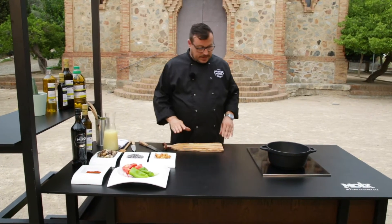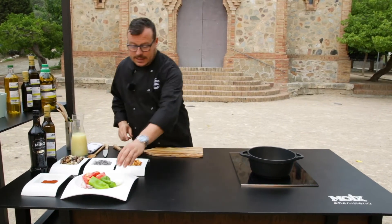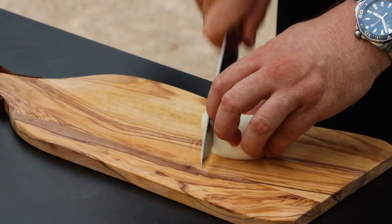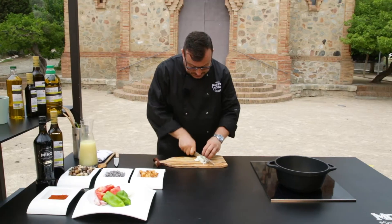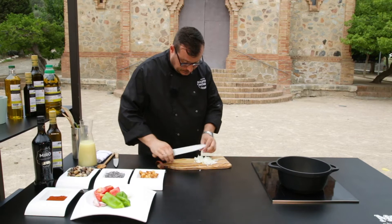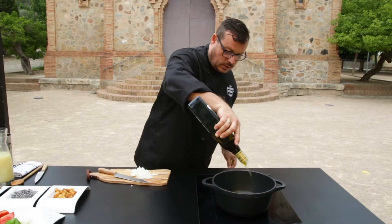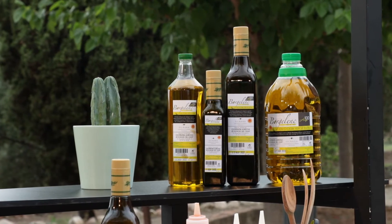Per fer la recepta, el primer que farem és fer una base de verduretes que vagin sofregint a la cassola. Agafarem les verdures i ho tallarem tot de vegades ben finetes i els anirem posant tots a la cassola. Posarem una miqueta d'oli d'oliva verge extra primer, el foc ben calentet, mig alt, i anirem posant tots els ingredients.